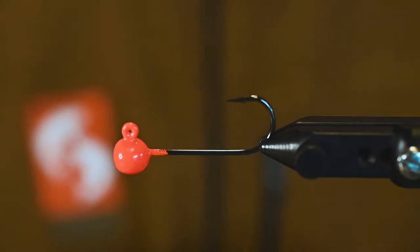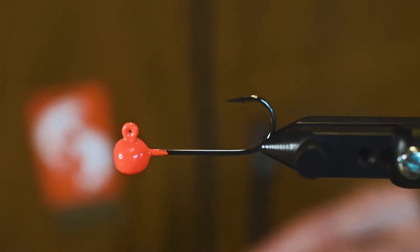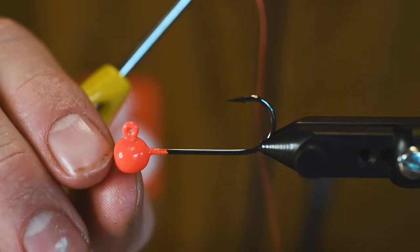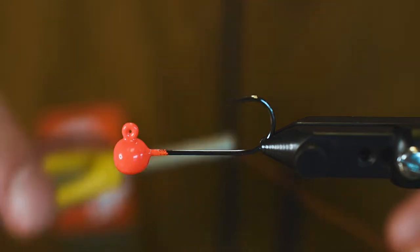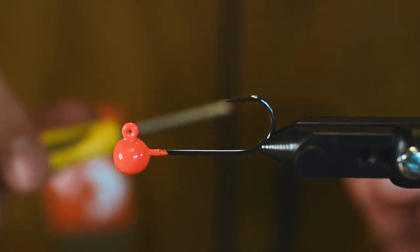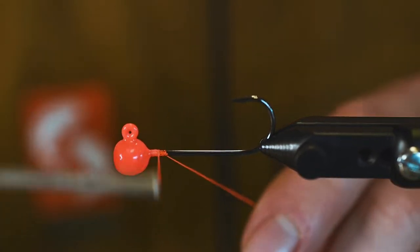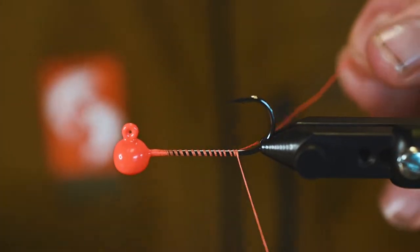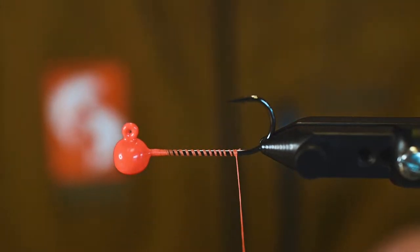We are going to try our best to tie both light tackle versions and fly versions of many of the patterns that we use. In the vise here we have a jig — this is an eighth ounce. An eighth ounce is about as light as you'd want to go on light tackle off the jetty on a calm day. A quarter ounce would be great; that's generally the size I like to use, but for the purpose of this video we will be tying with an eighth ounce.